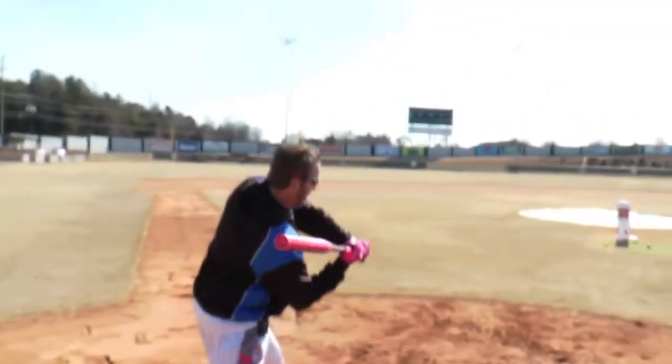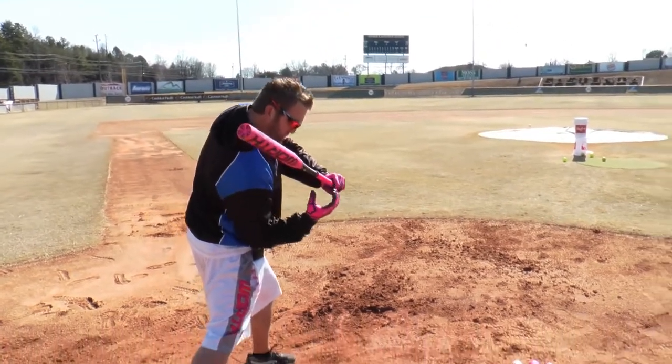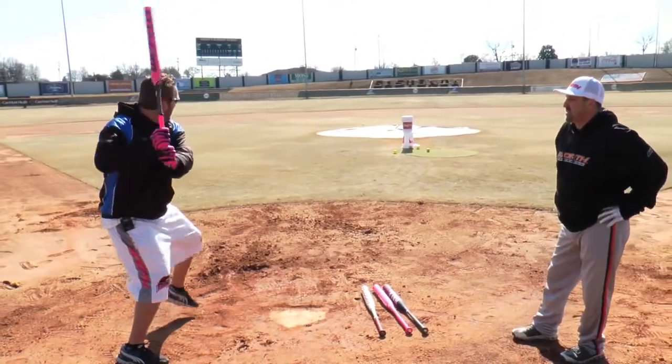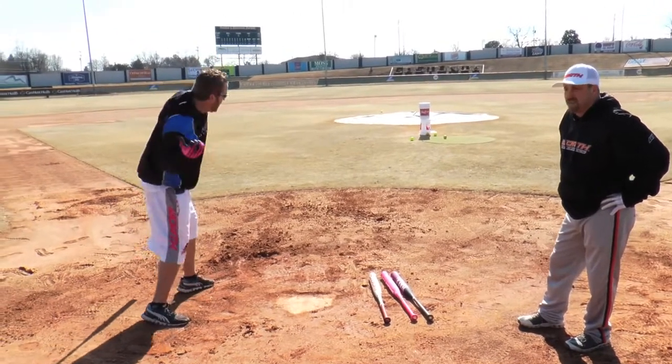They teach you in baseball your hands — you've got to go inside. This elbow is supposed to be tucked. That's baseball, that's the way I swing a softball. I'm here, I'm coming in and I'm torquing, and then I'm popping that wrist over.